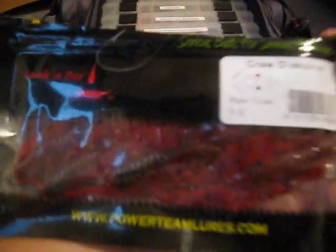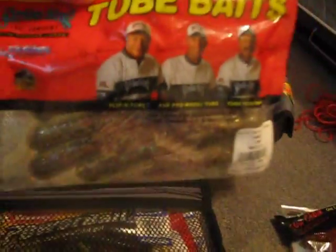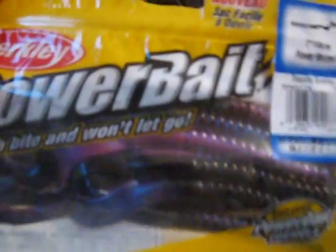Powered Team Lures — these are craw dads in the raw crawl color. Red. Kevin Van Dam tubes, Strike King. Ten inch black and chartreuse power worms. Baby brush hogs in the green weenie color. Red shad G-tail worms, Zoom. And seven inch to-kill sunrise power worms.